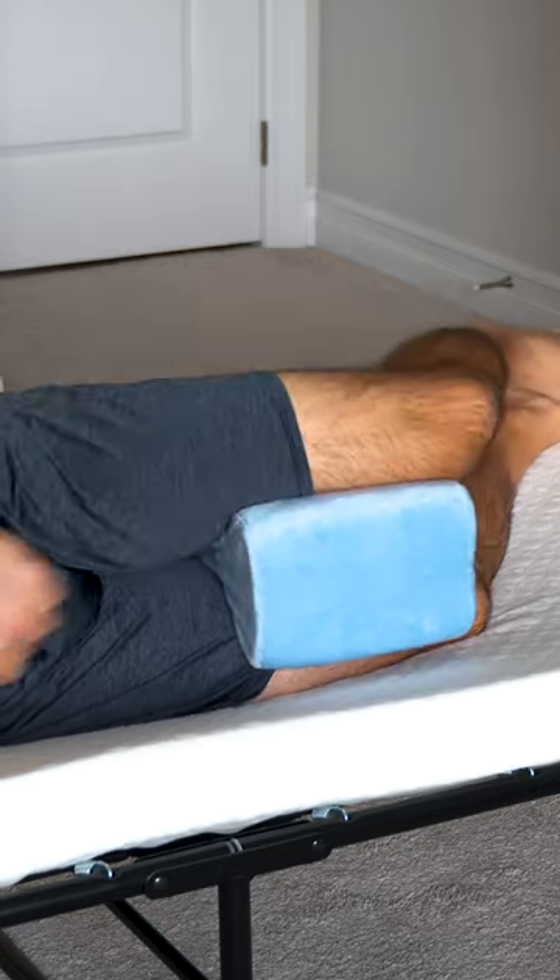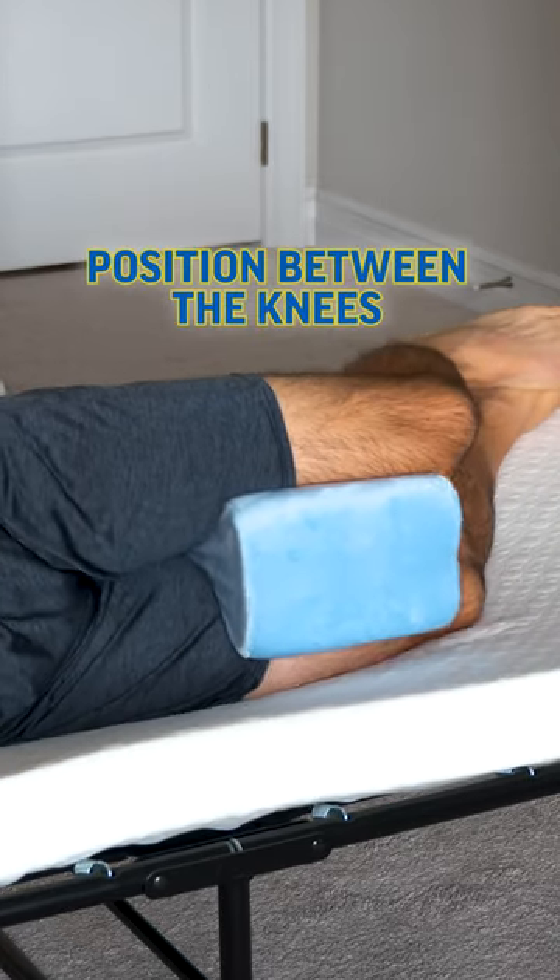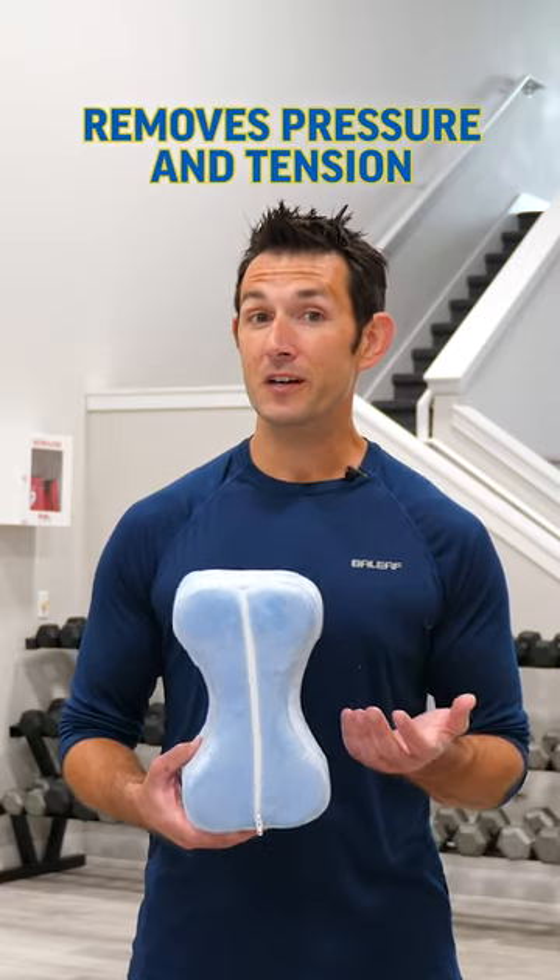Simply position the Contour Leg Pillow between the knees while laying down on your side. What you're going to immediately notice is the proper alignment of the hips, and this is going to help take pressure and tension off of the low back all the way down to the lower extremities, into the knees and ankles as well.